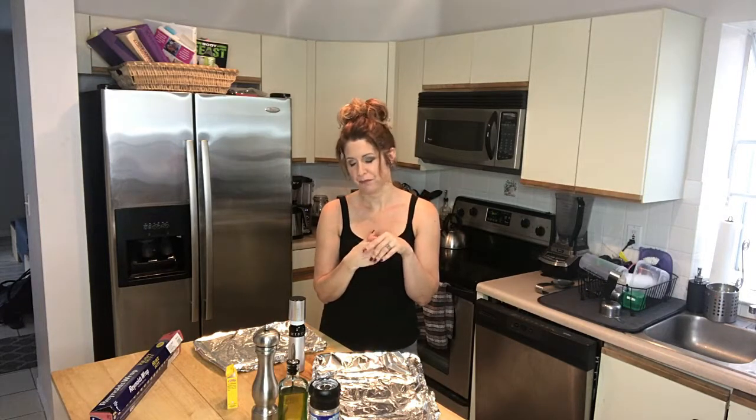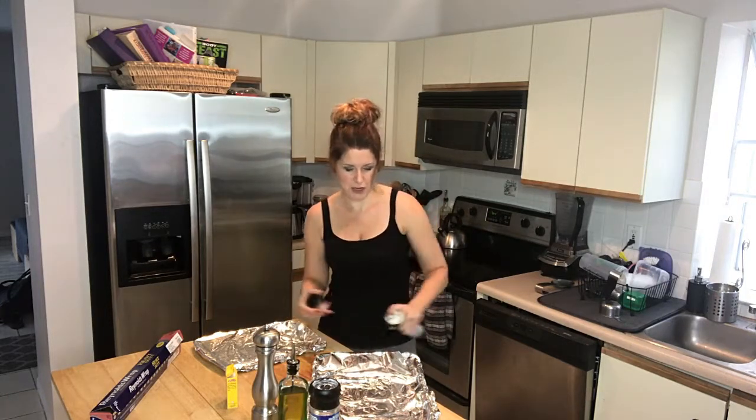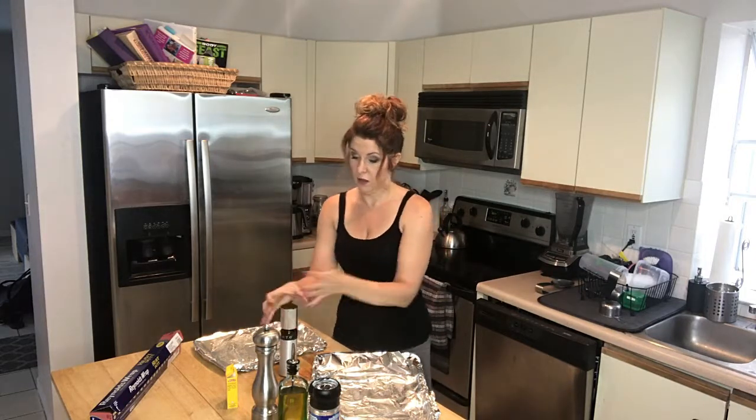I got one of these oil sprayers — I love kitchen gadgets. I found this one at HomeGoods and you can fill it with your favorite oils like avocado oil or olive oil. Coconut oil is tricky because it solidifies. I learned that the hard way — I live in South Florida where my coconut oil is usually liquid, but when the temperature drops and the air conditioning is on, it solidifies. This one has olive oil in it and you just pump it and spray it, just like cooking spray, but you know exactly what's in it.